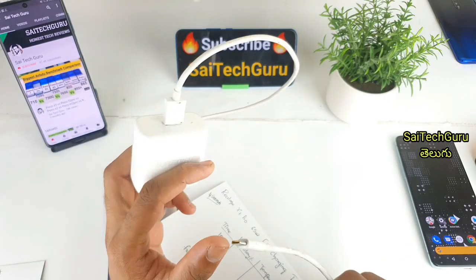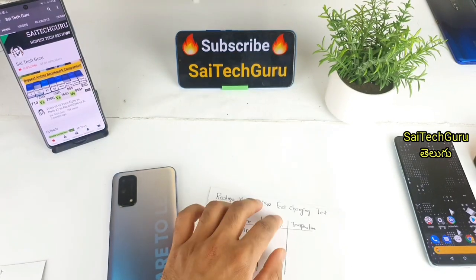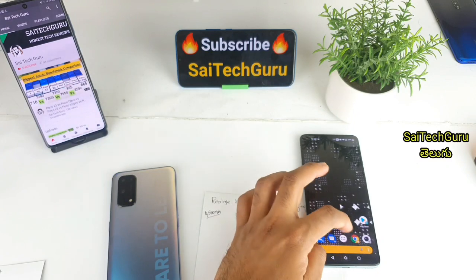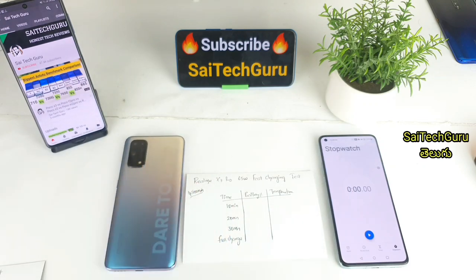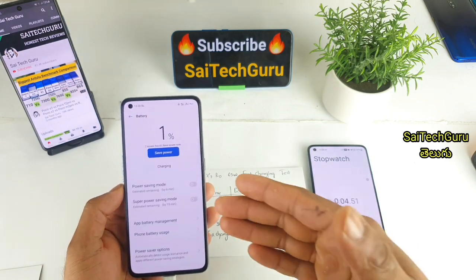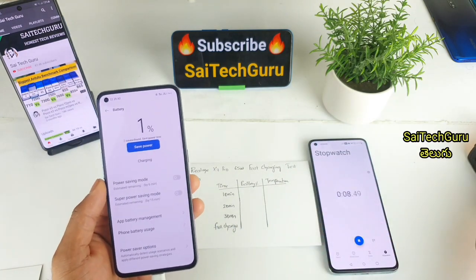The adapter is 65W — there is a super dot charger. When we charge the phone, it charges in about 35 minutes. We will check out the phone starting at 1% battery and start the test exactly.